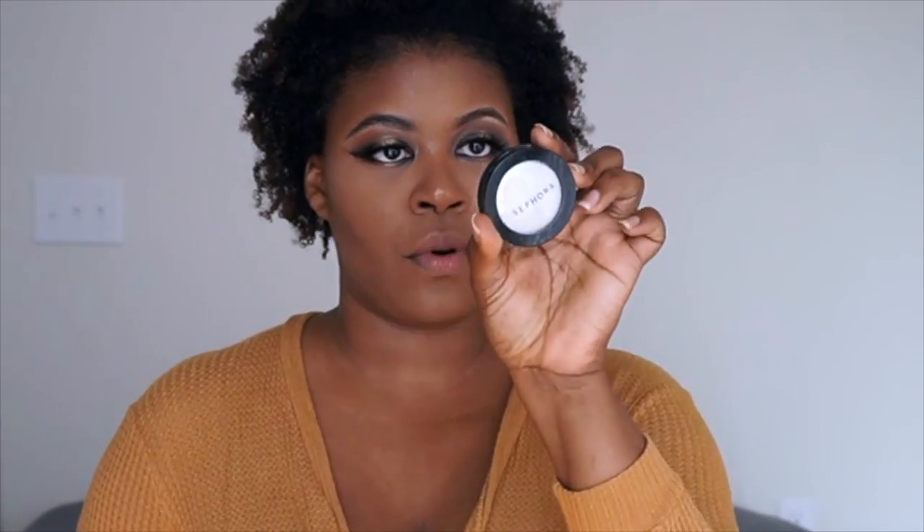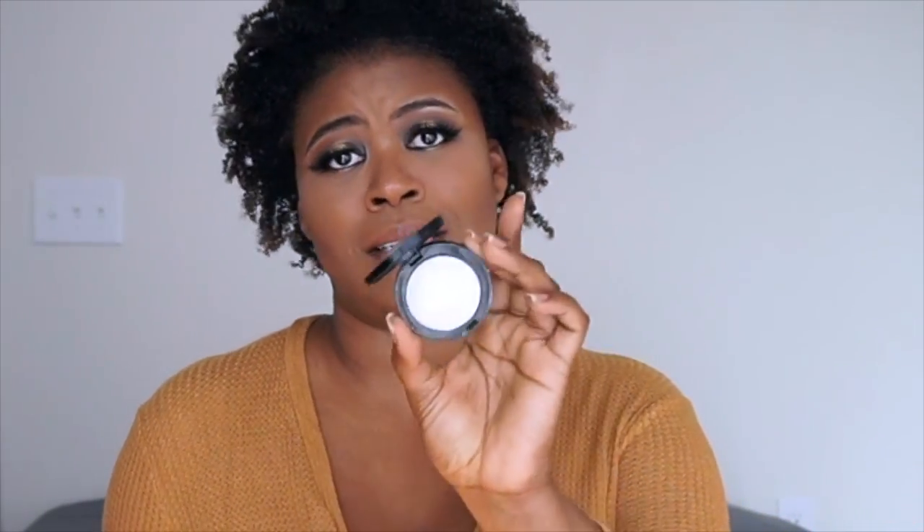I'm using my Sephora Pro Smooth Illuminator. It looks white but it is very yellow. And this is it. A little bit of this goes a long way. Even though Sephora doesn't make this one anymore, the color is Stardust — literally a little bit goes a long way.